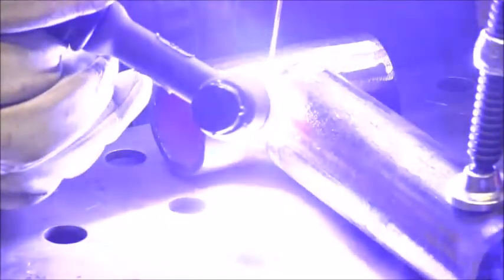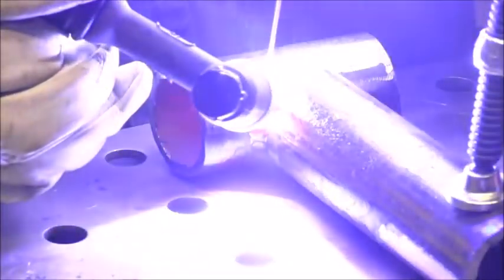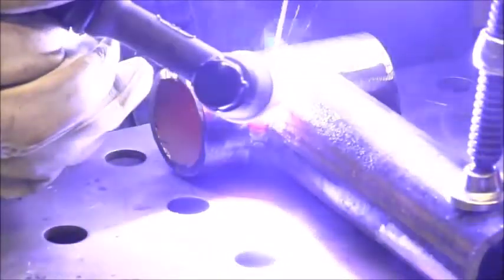Here's kind of how it goes — you can see what I'm doing if you pay close attention. I'm pulsing with the pedal and propping the cup dead on the metal, so I'm propping the cup rigid on the pipe, pausing, pulsing the pedal, and adding filler rod.